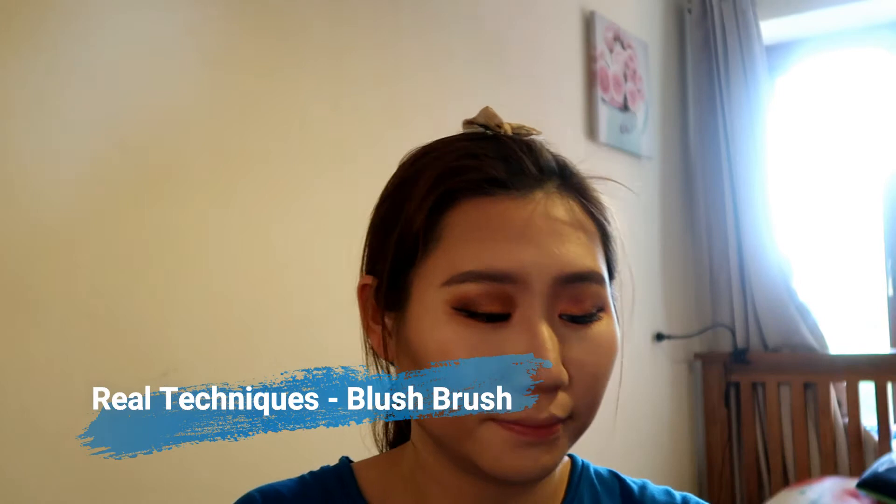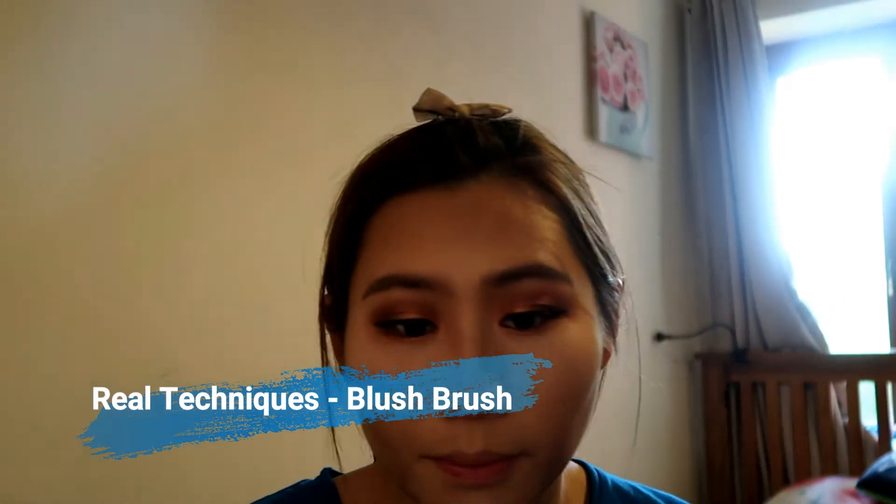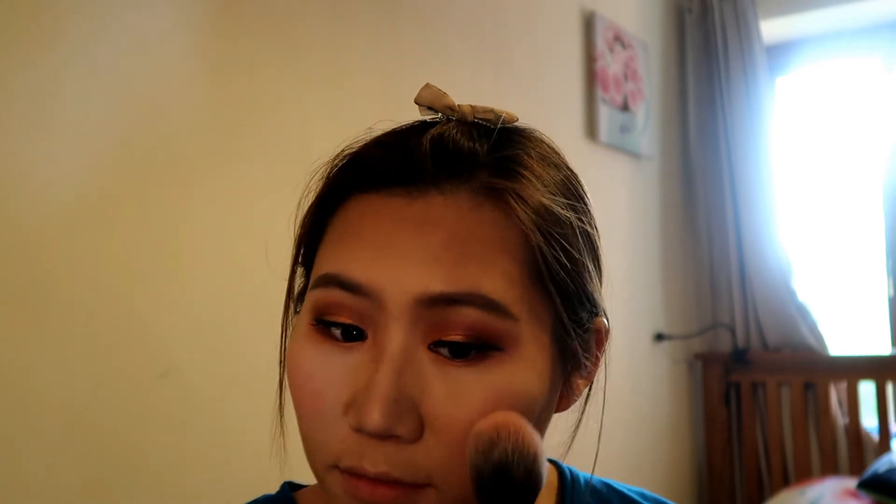Next I'm using my Real Techniques Blush Brush to apply the blush color from the palette. I love this blush, but I do think it's a little too pinky for this eye look. It has lots of sheen in it and gives a really nice glow on your face.